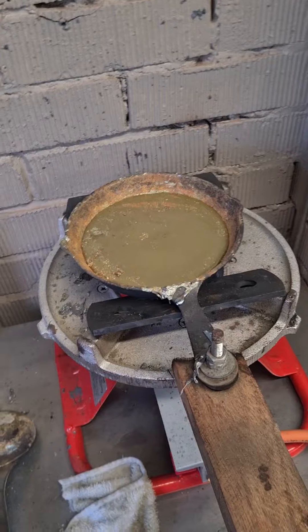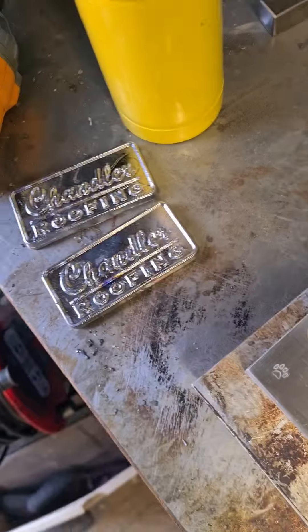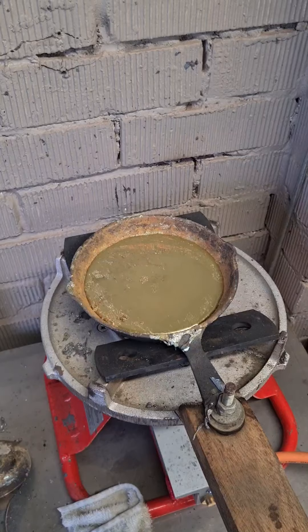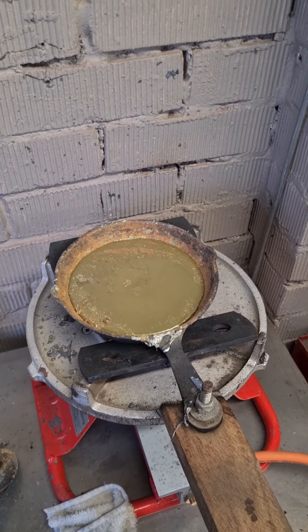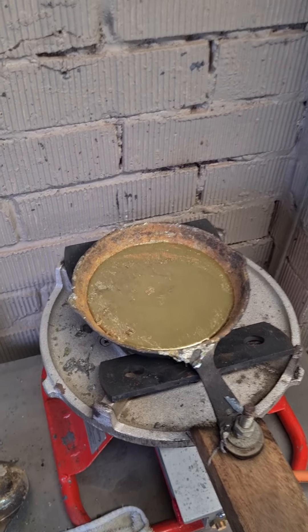I don't often give away all my secrets, but today I'm going to give away a secret. People often say to me, how do I pour a good chill mold cast? There is a secret — a list of ingredients.